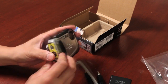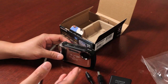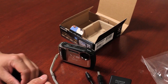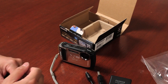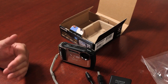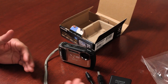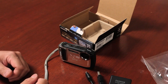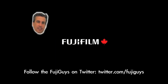That's a quick getting-started and unboxing video for the brand new XP150. If you bought the XP100, XP170, or any other variation of this model, pretty much the same contents will be found. I'm Billy, one of the Fuji Guys — don't forget to subscribe to the Fuji Guys channel and follow us on Twitter at FujiGuys so I can help answer any questions you have. Thanks for watching.